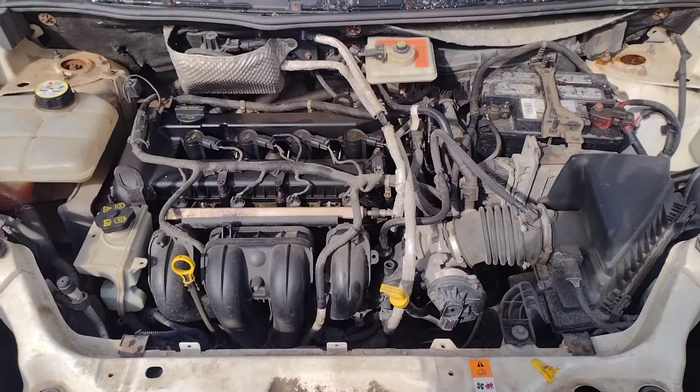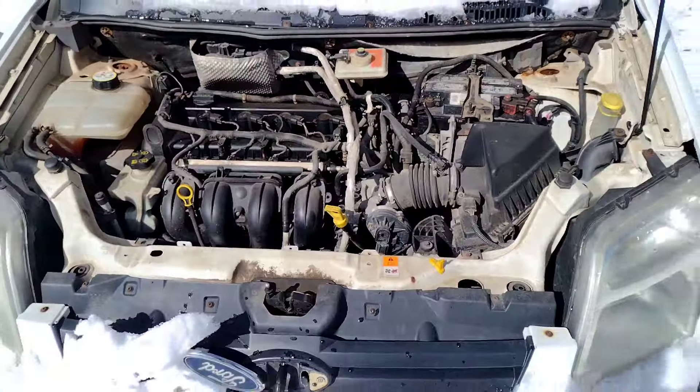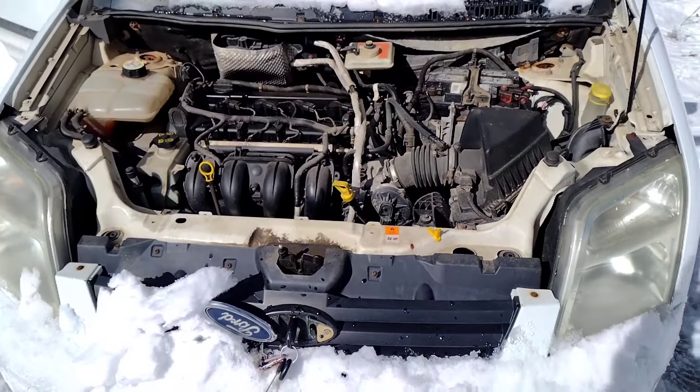She's got a whopping 2.0-litre 4-cylinder 136 horsepower engine. Once you get it up to highway speed it does seem to do okay.